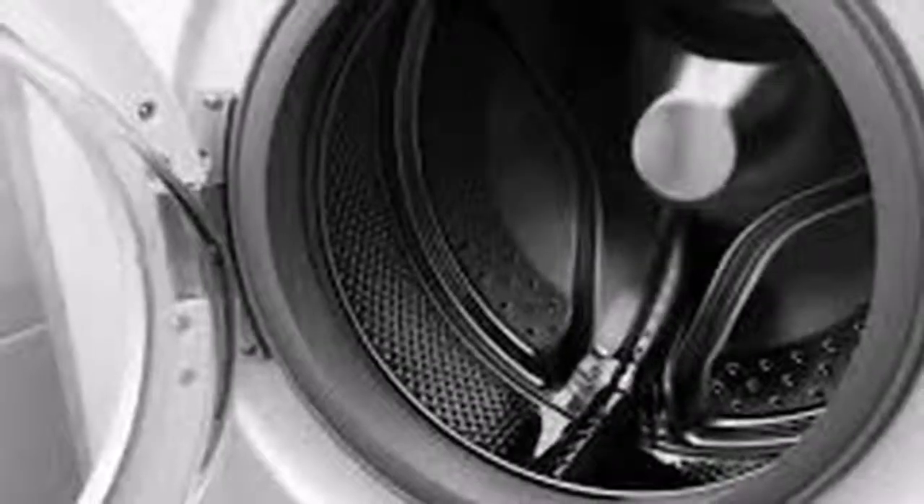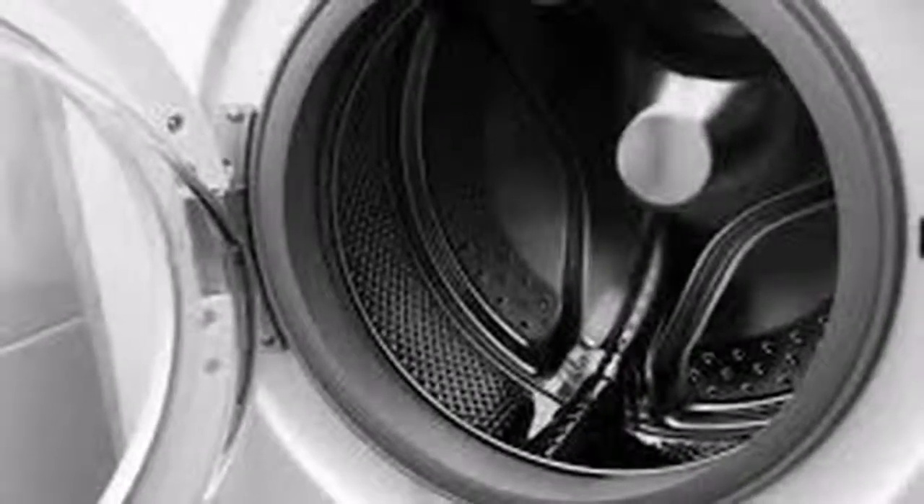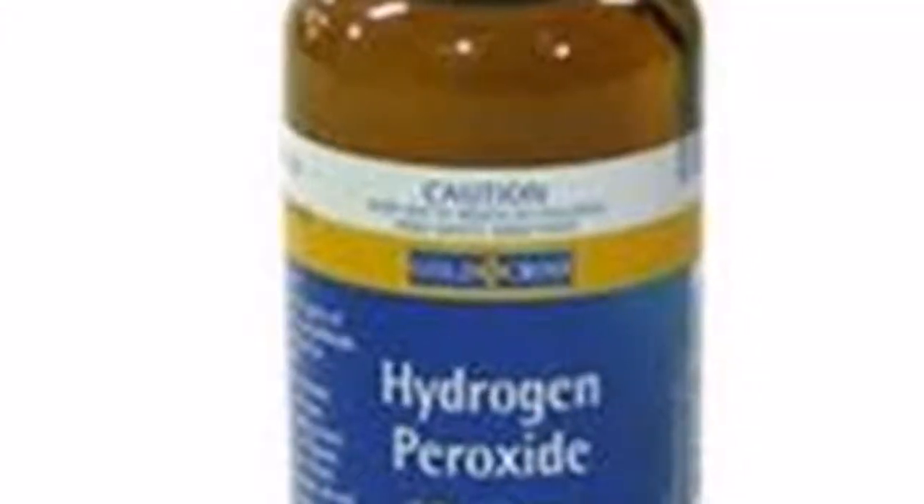Ingredients: 1. Three liters of water. 2. Half a cup of lemon juice. 3. A glass of hydrogen peroxide.